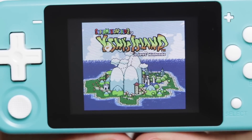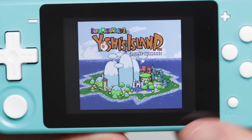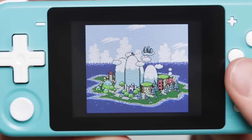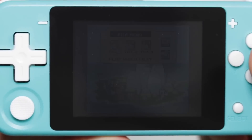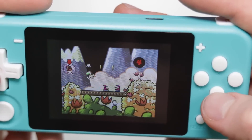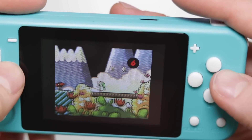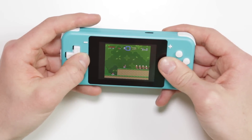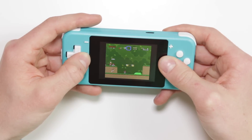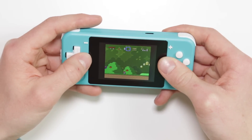Now for some bad news. Yoshi's Island is a game that utilizes a slightly more powerful chip within the Super Nintendo, and this did not work at all — very choppy, audio glitches throughout, latency issues, just the whole package of bad, honestly unplayable. However, I did load up another game and it was perfect, absolutely seamless. So it's not going to be all Super Famicom games, just the ones that require slightly more demanding processing power.